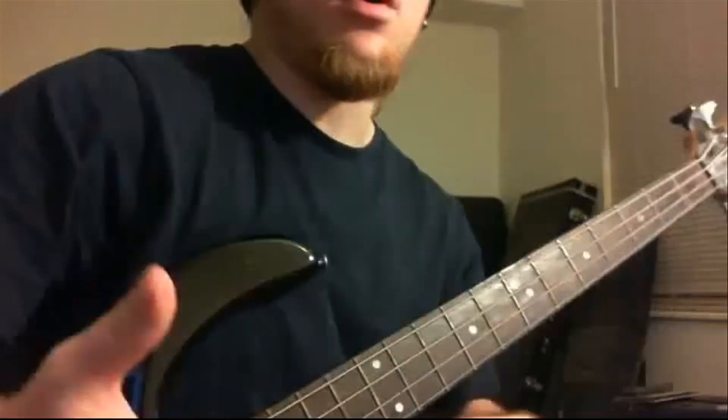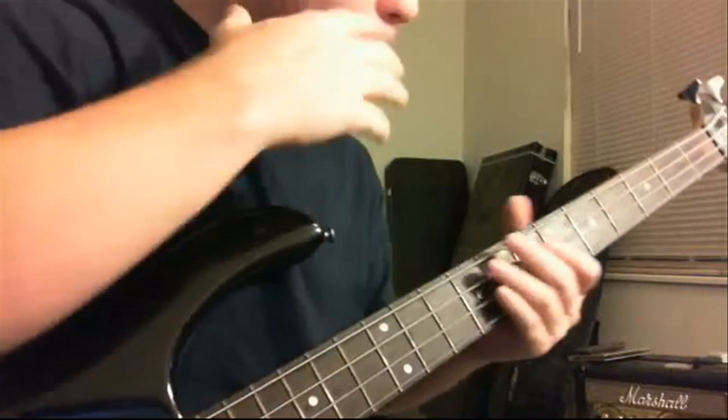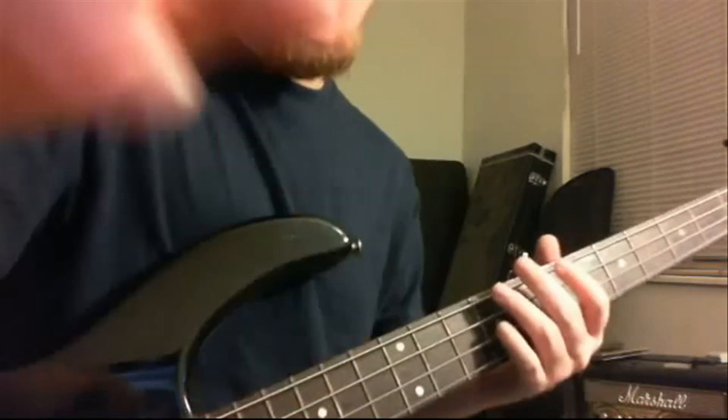Even among big YouTubers and big bass players, he's just one of those dudes that is cool as everybody. I love teaching bass and sharing what I've accomplished over the years. That was just a simple riff that I thought you guys would like.